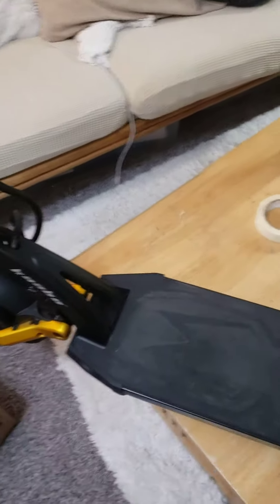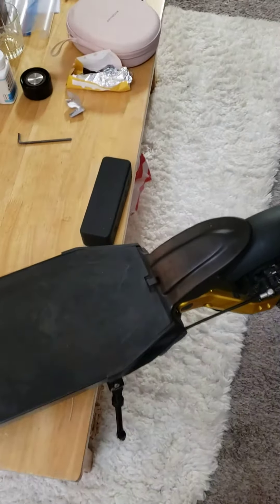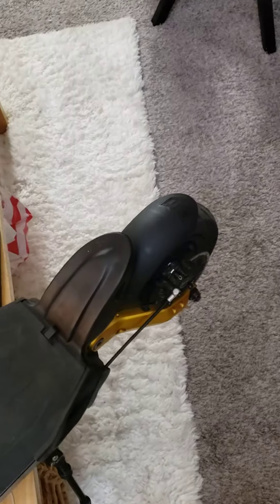I just got my Kaabo Mantis back and I just want to point out a few things.